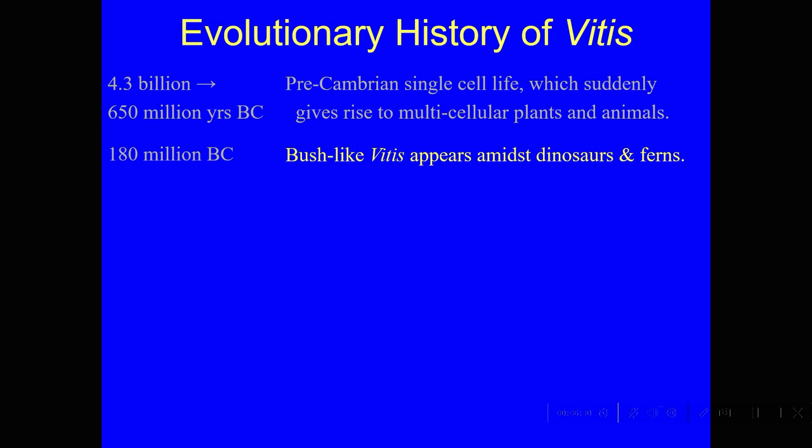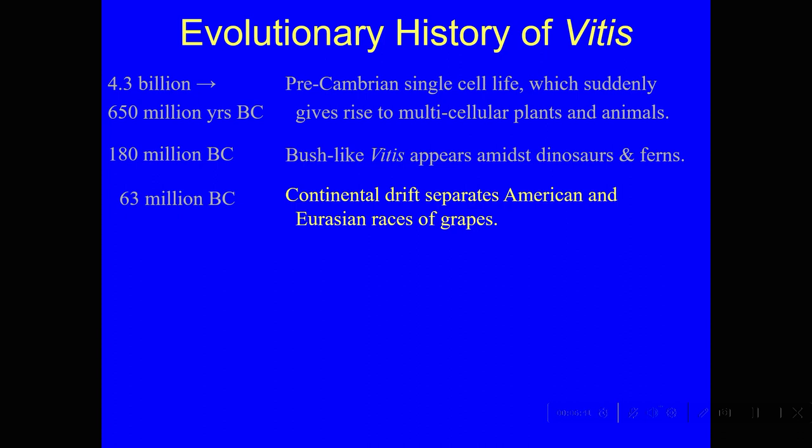That went on for about 120 million years. Then there was a big chunk of rock — perhaps an asteroid — and this is right about the time that America, Europe, South America, and Africa split apart. The Atlantic Ocean started to be created and the continents drifted away from each other about 63 million years ago.